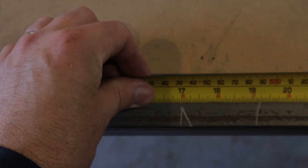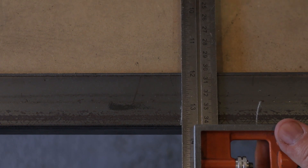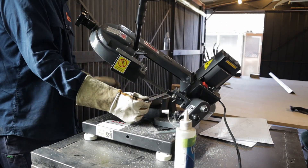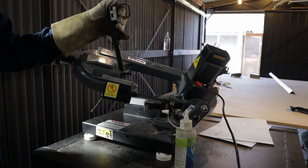When marking out, only draw the line once and then the second line to the exact measurement. If you're marking out a lot on one piece of steel, you can easily come back to the measurement and mark the wrong side.